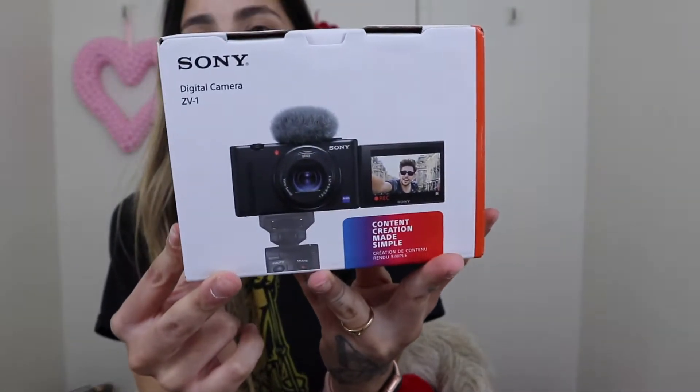Hey guys, welcome back to my channel, or if you're new here, welcome to my channel Life as Danny. I'm super excited about today's video because I didn't plan on filming it this soon. As you can tell by the title, I'm going to be unboxing the new Sony ZV1 digital camera.